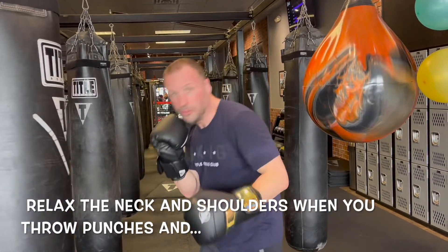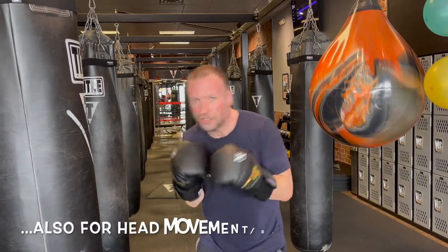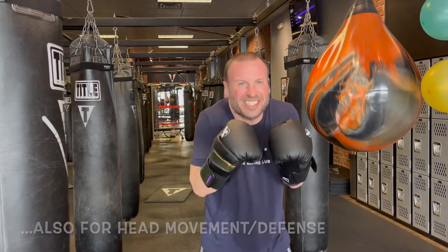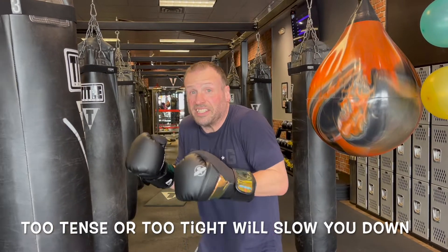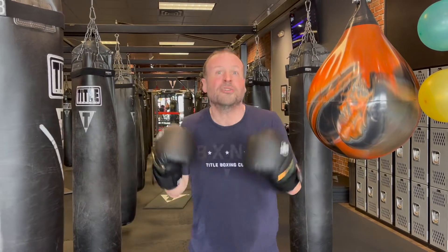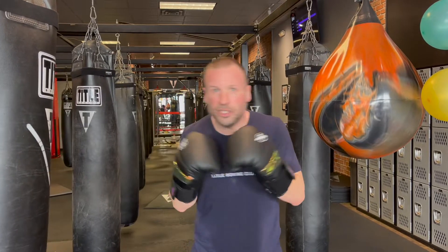The same is true for head movement in boxing. You're constantly moving your head, you can't be tense and tight. Especially if someone's swinging, throwing a big punch at you and you suddenly tighten up — what happens? You resist your own muscles. You've got to be loose, you've got to be relaxed.